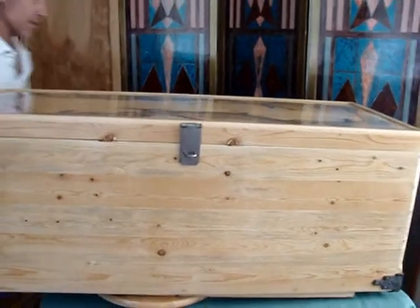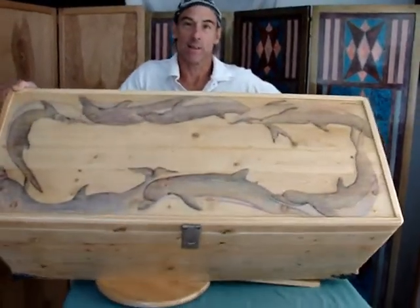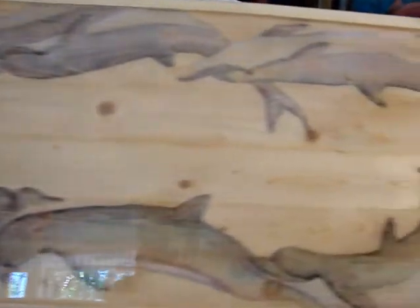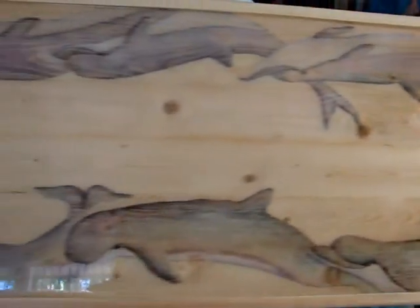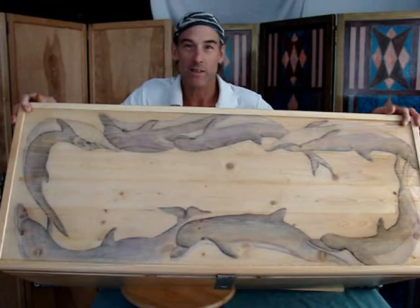Whatever purpose you have, it doesn't really matter — because this one's got a porpoise. We call it Flipper. They're just swimming around here, waiting for a place to swim to.